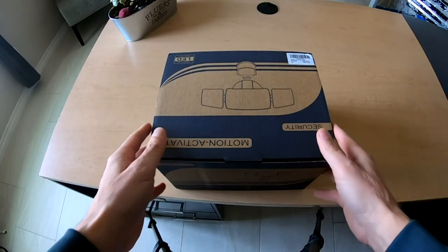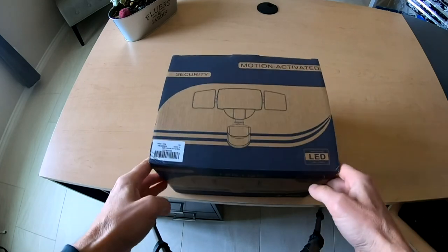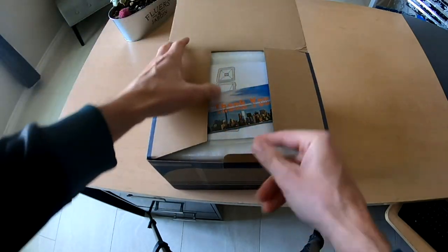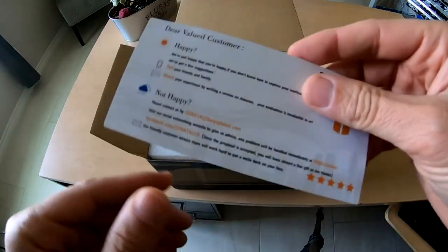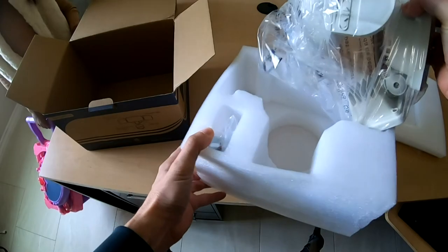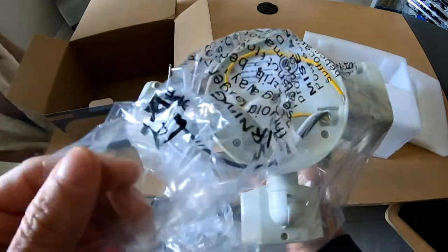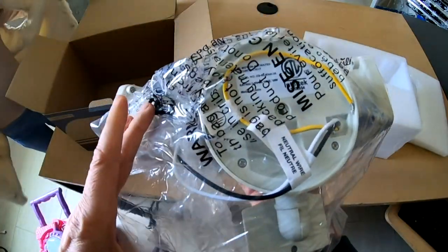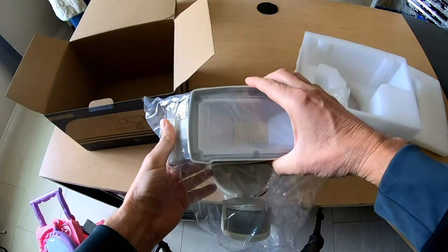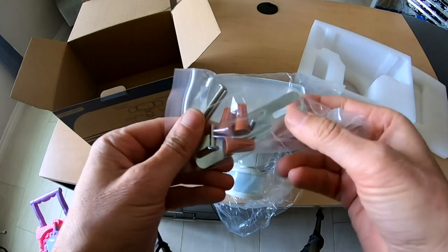I purchased this motion sensor floodlight online for $34. I'll leave a link below, but I have no affiliation and this is not a paid advertisement. Let's do a quick box opening to see what's inside. There's a direction manual and the three LED motion sensor. The spec says this outputs 4,000 lumens, which should be a big step up from my old bulb. On the back there are three wires to connect. This is meant for outdoors, so water and the elements shouldn't be an issue. They also include some mounting hardware.